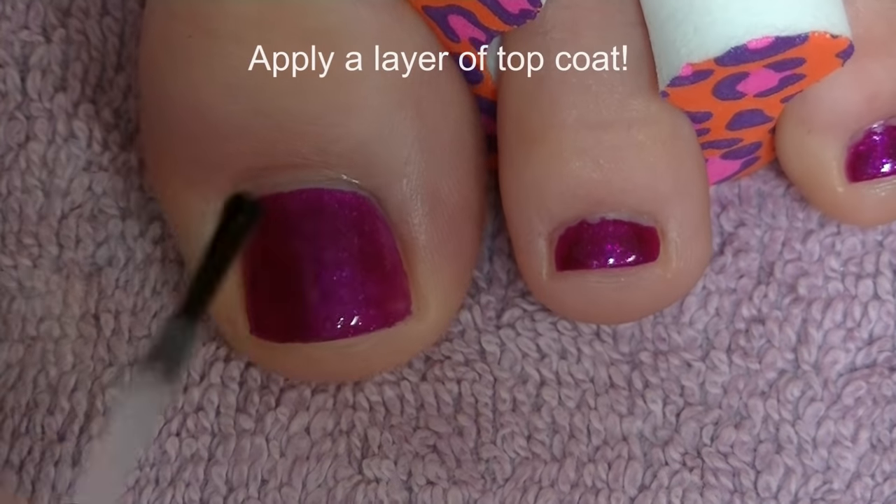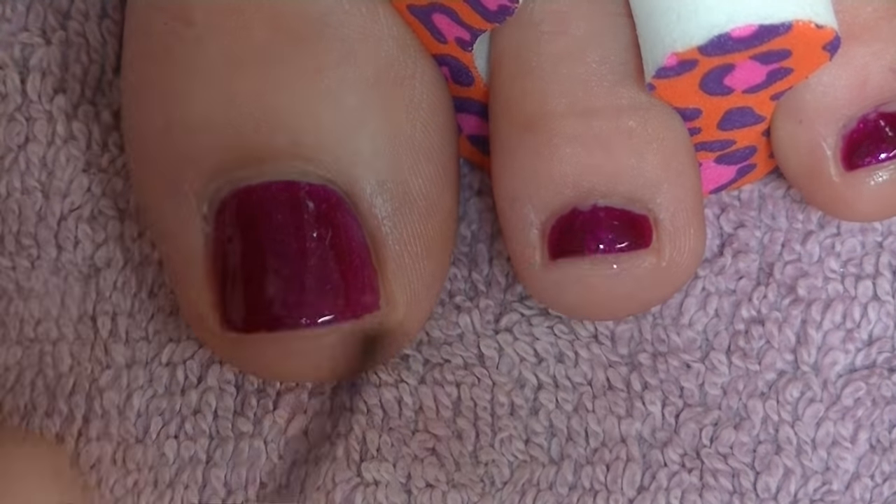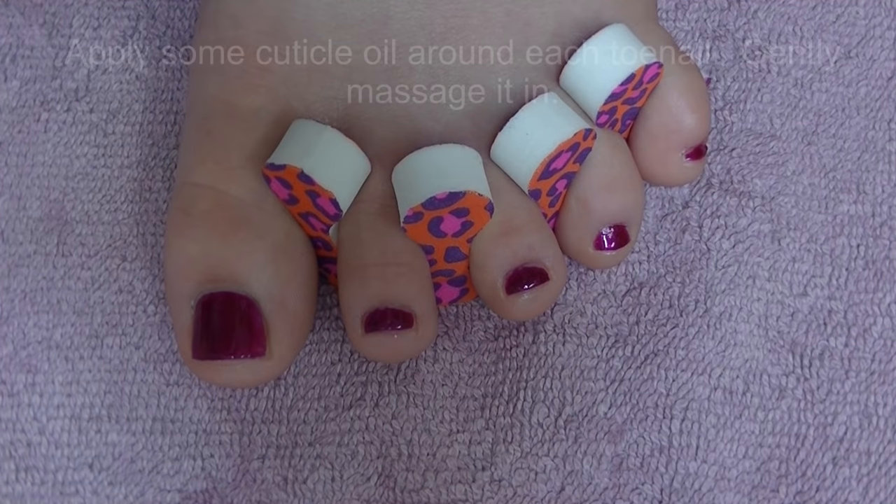The last thing you want to do is apply a layer of top coat. This is going to add a really nice shine to your nails, make them dry a little quicker, and make them last longer — just like the base coat.